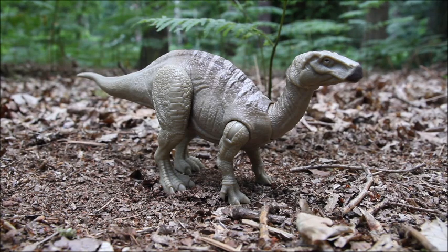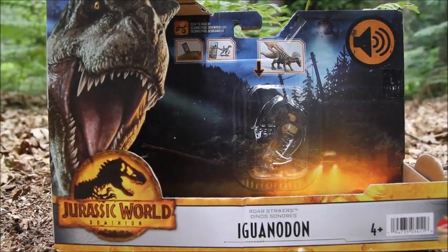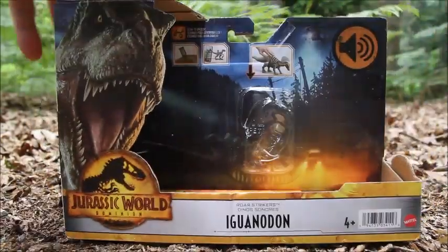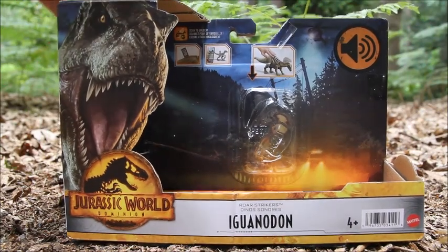Hey everyone, I'm here today taking a look at the Jurassic World Dominion Raw Strikers Iguanodon from Mattel. Here's the packaging quickly — pretty standard Jurassic World Dominion packaging. When you get this toy the tail isn't attached, so you have to clip that on when you take it out of the packaging, and then it's not removable.